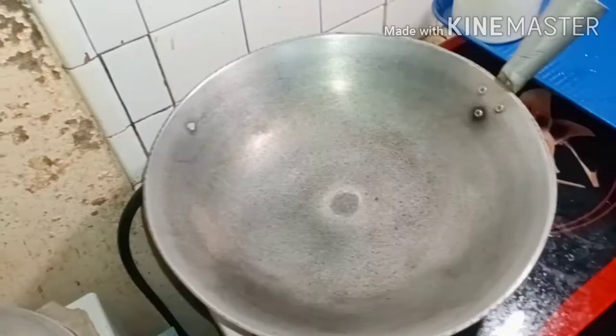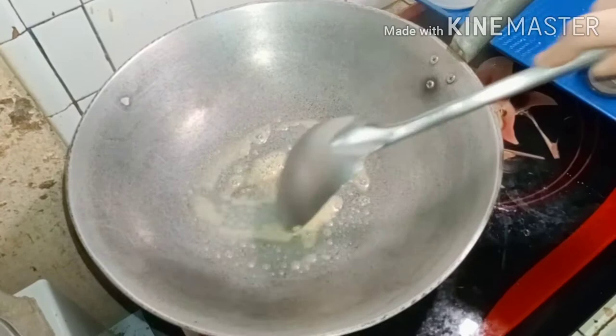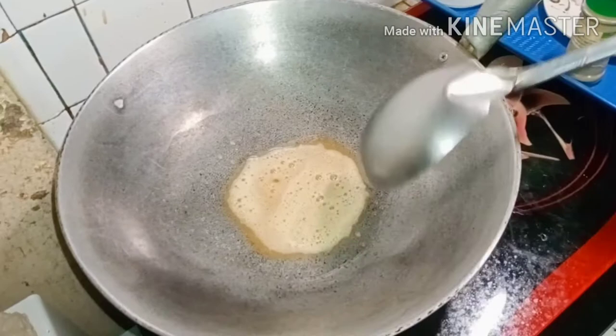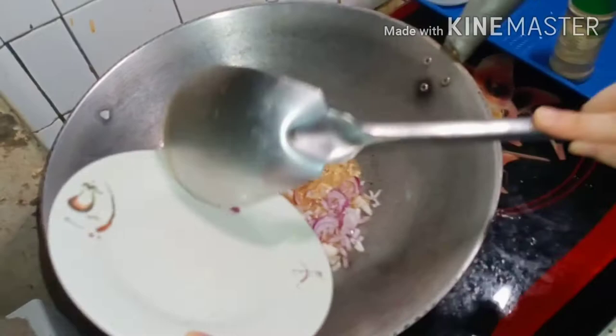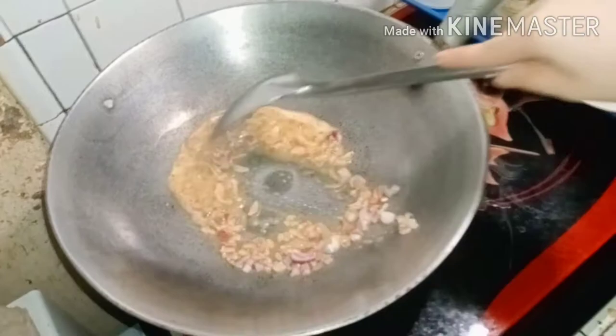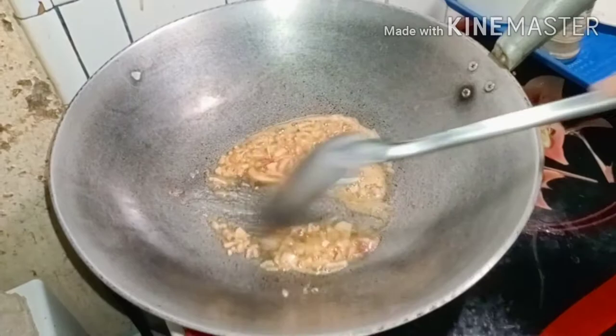First, we are going to sauté our dairy cream or butter and onions. Once our onions turn brown or light brown, and we've added our beef cubes, we can now pour in our tuna.